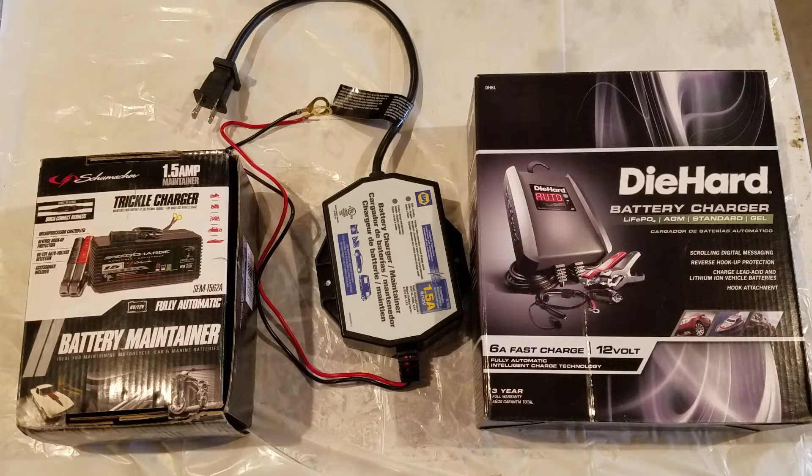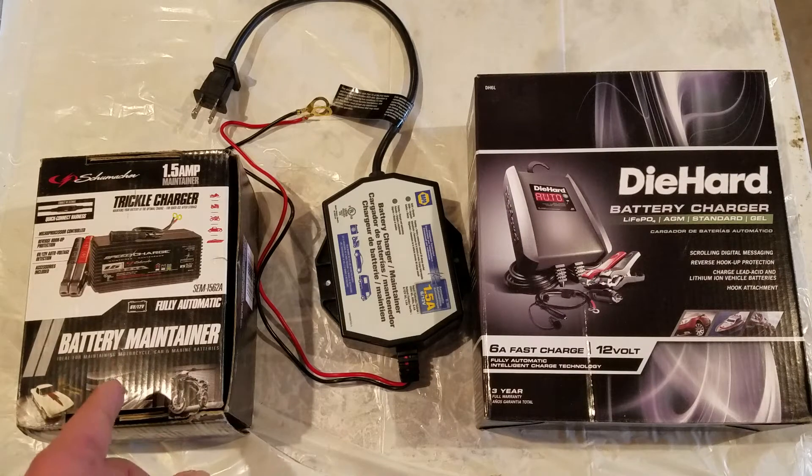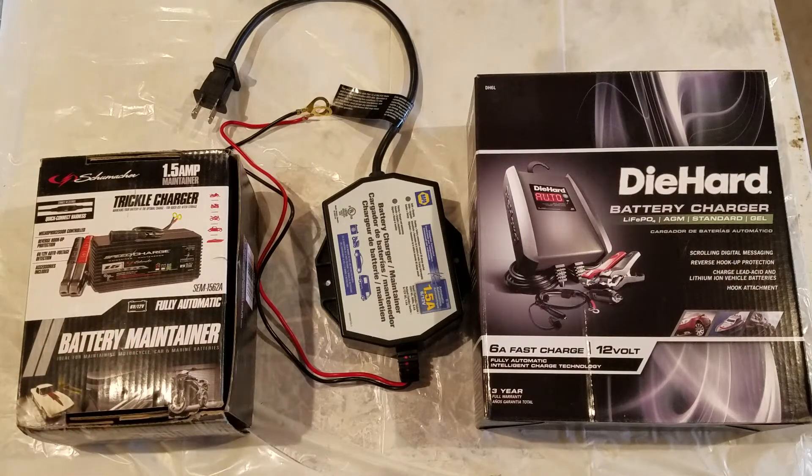The whole point of it being a sealed unit is so there's nothing that can make a spark near the plug-in. When you're charging a battery, it can give off hydrogen gas. These trickle chargers don't do that as much — to get a battery explosion you're usually overcharging the battery in a closed space. So we're going to deal with that by mounting the charger carefully.